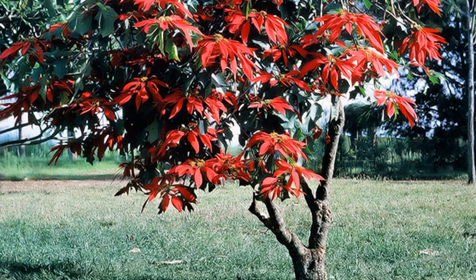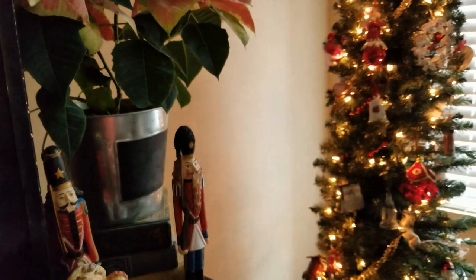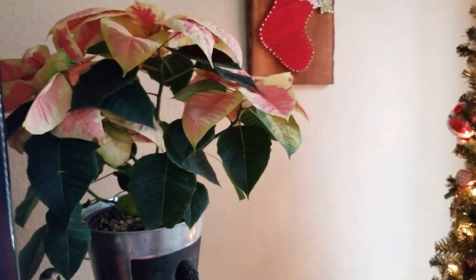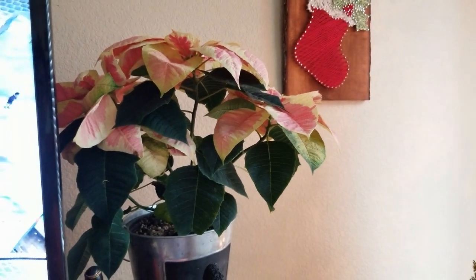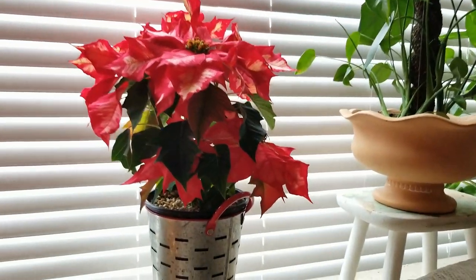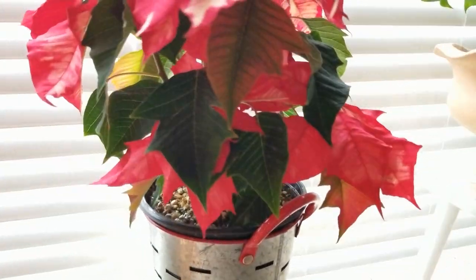But we're not going to be getting anything that big for our homes. I'm going to give you some hints on what to look for when getting your poinsettia. I got mine at Home Depot. I paid $6.98 for each of them. They come in a six or seven inch pot.